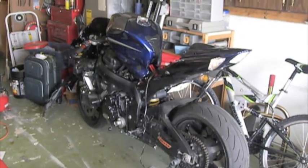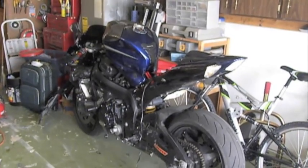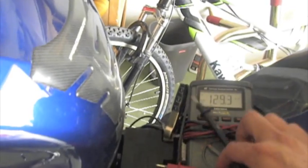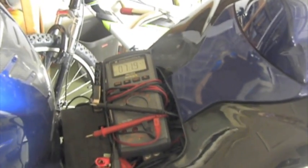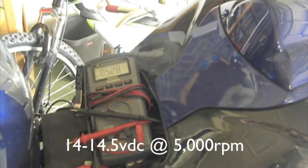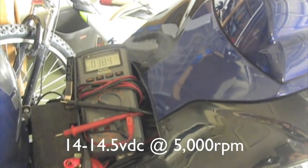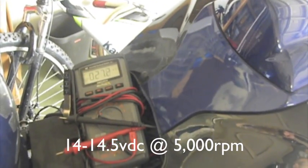This video is about checking your charging system and also replacing the stator and regulator rectifier. You want to set your multimeter to DC and take your positive lead, put it to your positive terminal and your negative lead to your negative terminal on the battery. You crank the bike up, warm it up. Once it's nice and warm, you want to bring the RPMs to about 5,000. Your charging system should be putting out about 14 volts at 5,000 RPMs once warm. If it's not doing anything close to 14, you've got a problem.